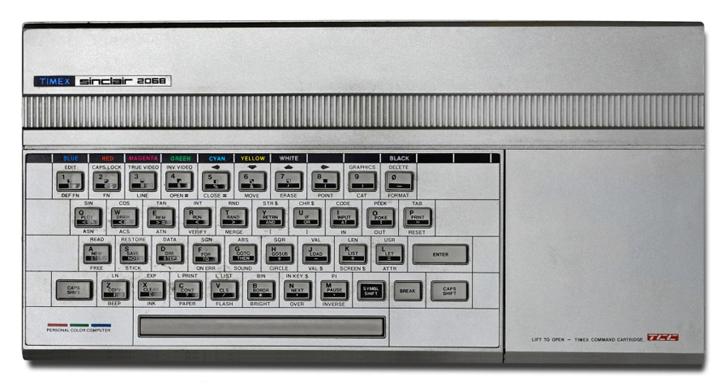Note that the '2086' in the name was not a corruption of '2068' — the '86' derived from the year the computer was first made.